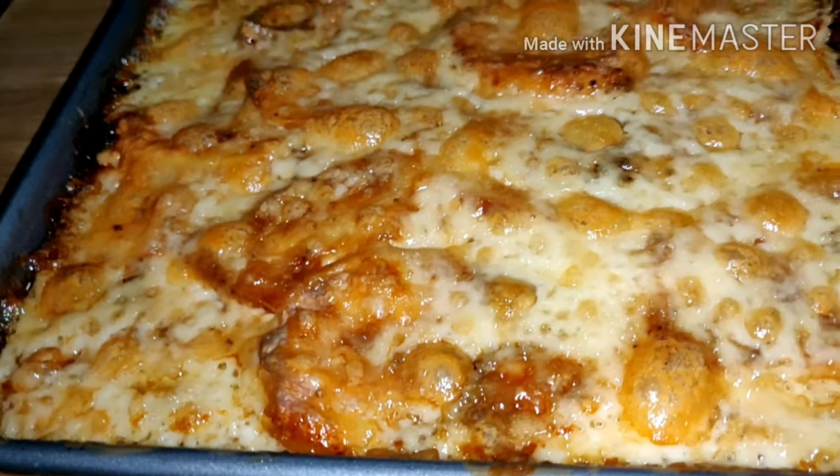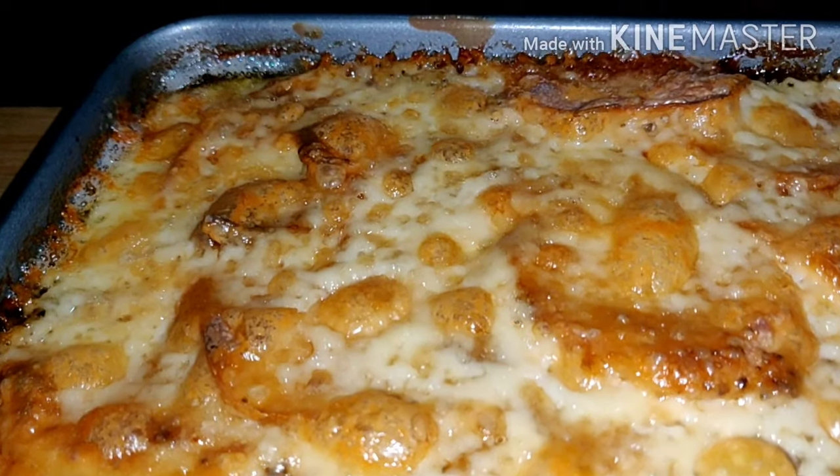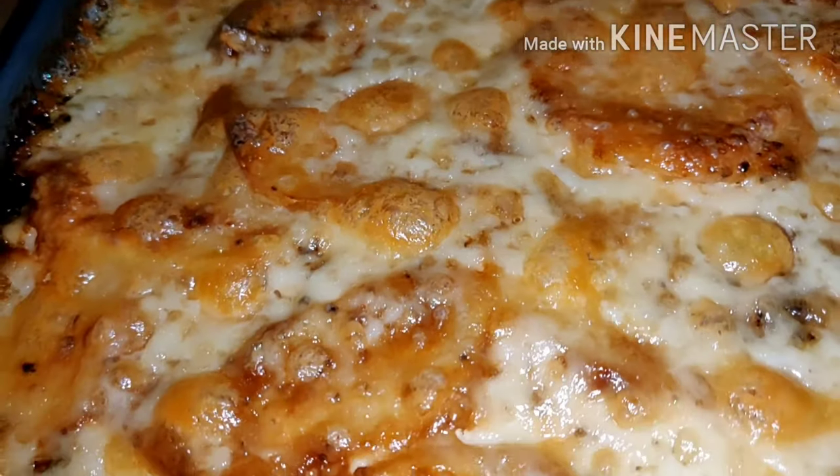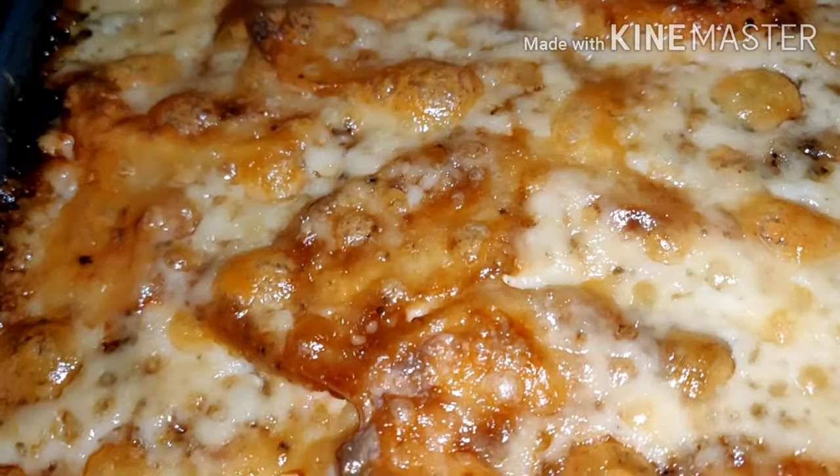As you can see, it's creamy and on the top is so good. It's really good. Looks good. But I don't know if it tastes good.